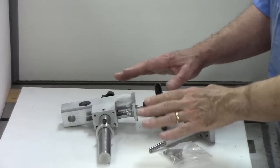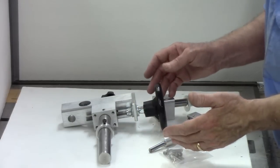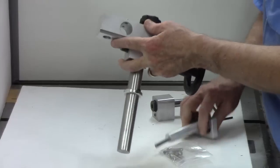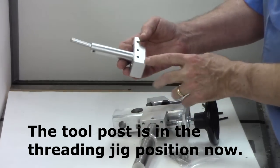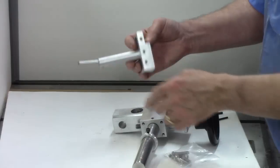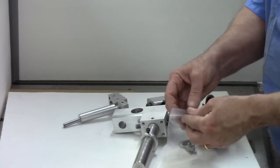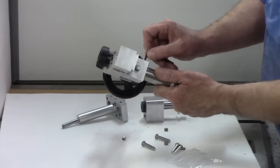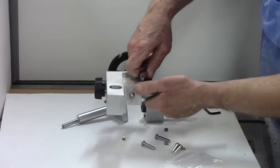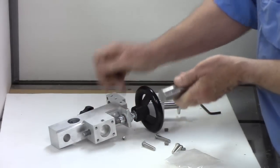Chefware Kits provides very detailed instructions with a lot of pictures so it's not hard to put together. Now we're going to assemble the cutter block, cutter bar, and cutter, and fasten that on here with four screws that they supply. We're going to take off the tool post because I've got it mounted here as if we're going to use it for a threading jig, but we're going to mount it differently for use of the cutter.